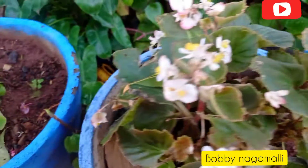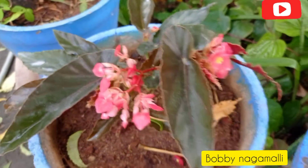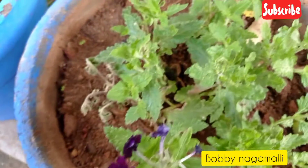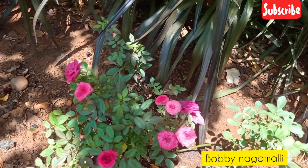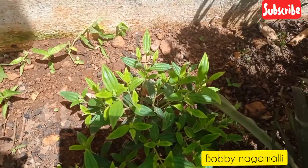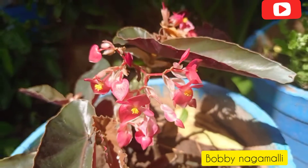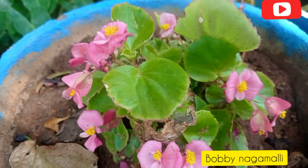I am going to show you a little bit in this video — a seasonal plan with 3 colors: a little pink color and a little blue color.